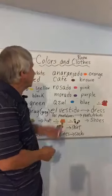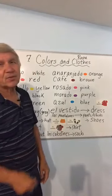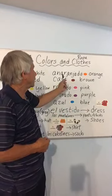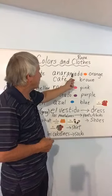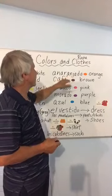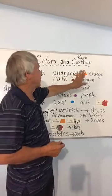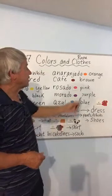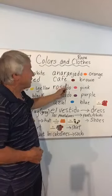We have anaranjado — that's probably the hardest one of all. Anaranjado. I have to connect the N in with this part: anaranjado. That means orange.